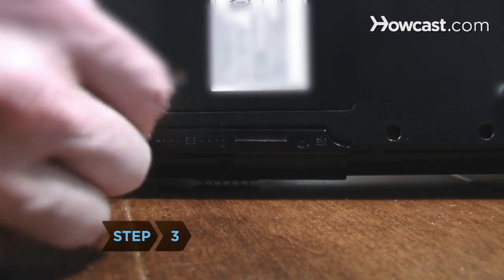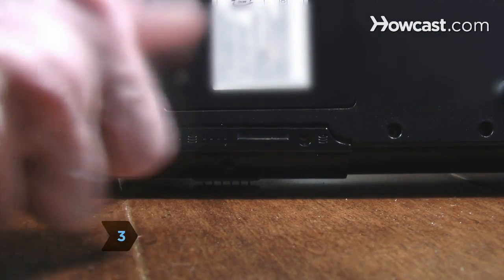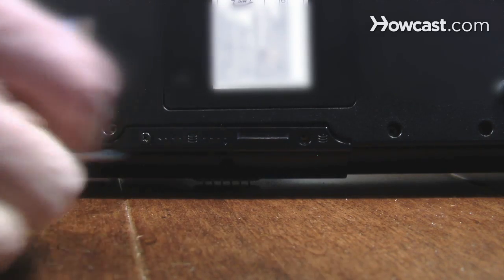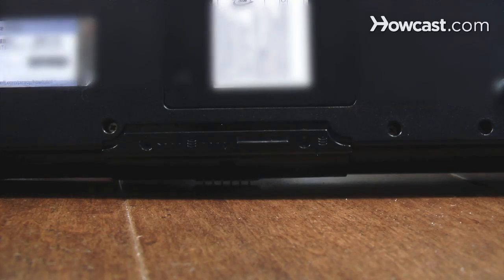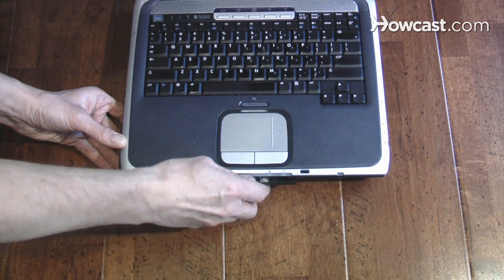Step 3. Check around the edge or on the bottom of the laptop for the access panel that covers the hard drive carriage. Remove the screw or screws that hold the panel in place and take the panel off. Then gently pull the carriage out.